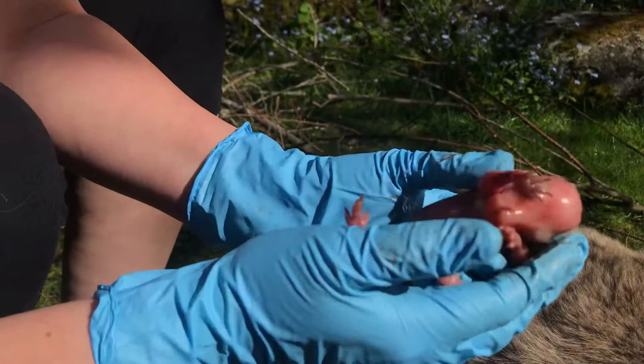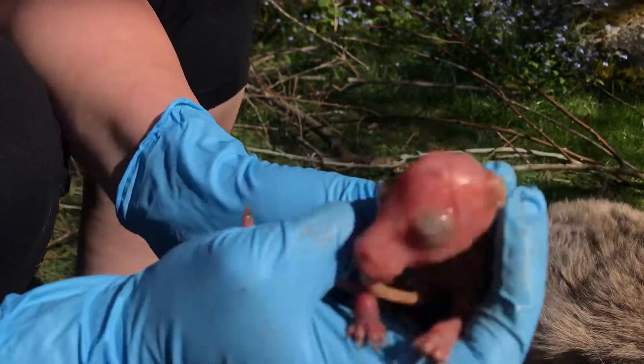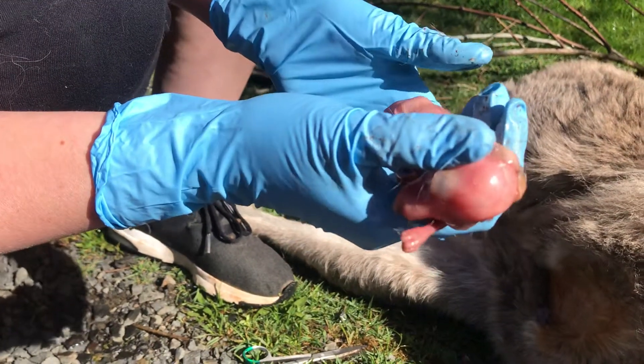We're often frightened when we see the idea of having to open a pouch. And look, here's the poor bubby. You can see the eyes are closed — they're not capable of opening — and the ears are down. This is a non-viable joey, so sadly it's going to have to be euthanized.